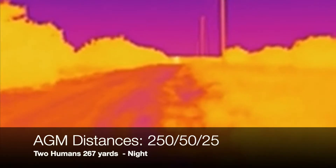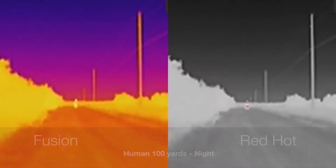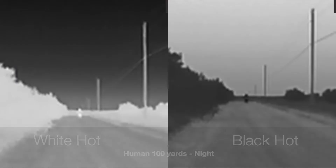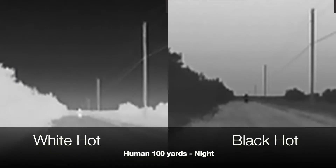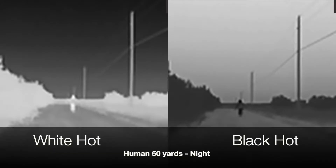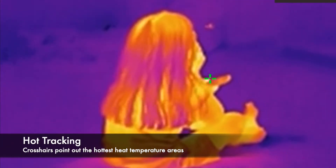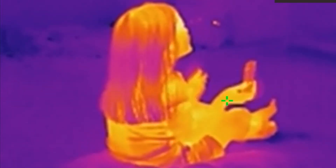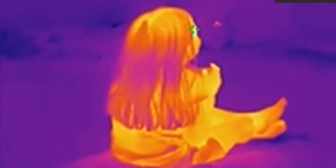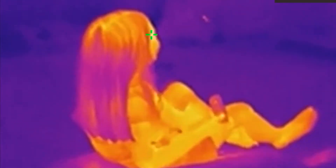Detection ranges straight from AGM: for humans it's 250 yards for detection, 50 yards for recognition, and 25 yards for identification — and those ranges proved true for me. Hot tracking works — it picks up the hottest parts as seen on the display. I don't love that the crosshairs keep moving, but that's how it's supposed to work as they track the hottest parts of a moving target. On static objects it wouldn't lock on either — it kept switching between the hottest heat signatures within the entire field of view.